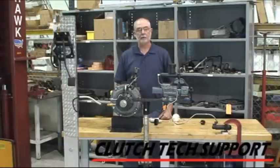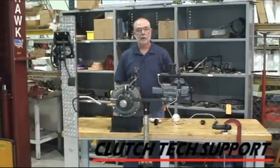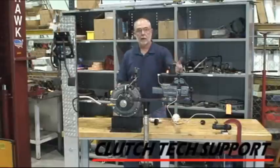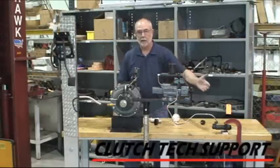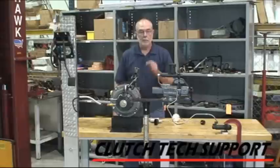Welcome to the Clutch Tech Support Clutch Installation Lab. I'm here at the demonstration bench today and I've got a master cylinder line and slave cylinder from a 97 and older Ford 7.3. Now it doesn't look like it should be that difficult to bleed this system out — master, line, slave — it even has a bleed vent on the bleed screw down here. But this can represent a few challenges.